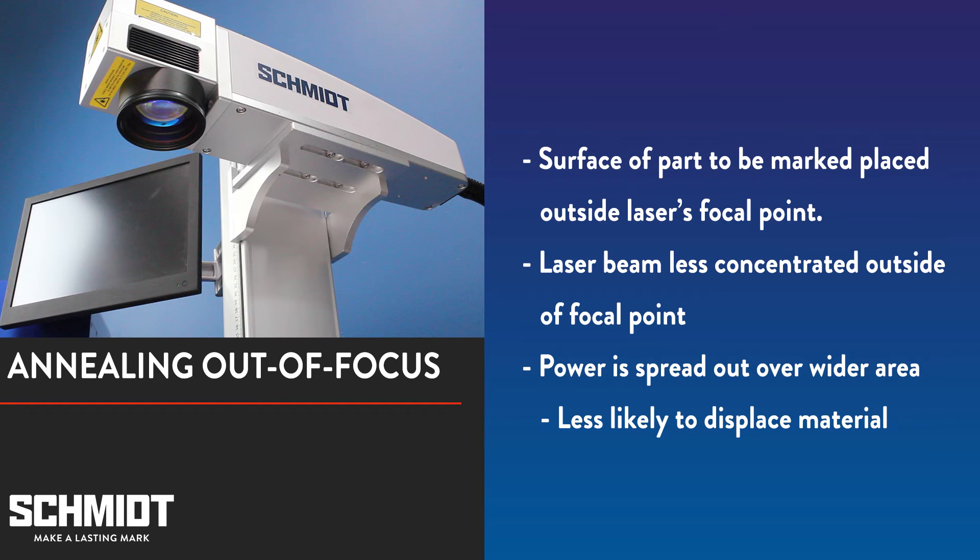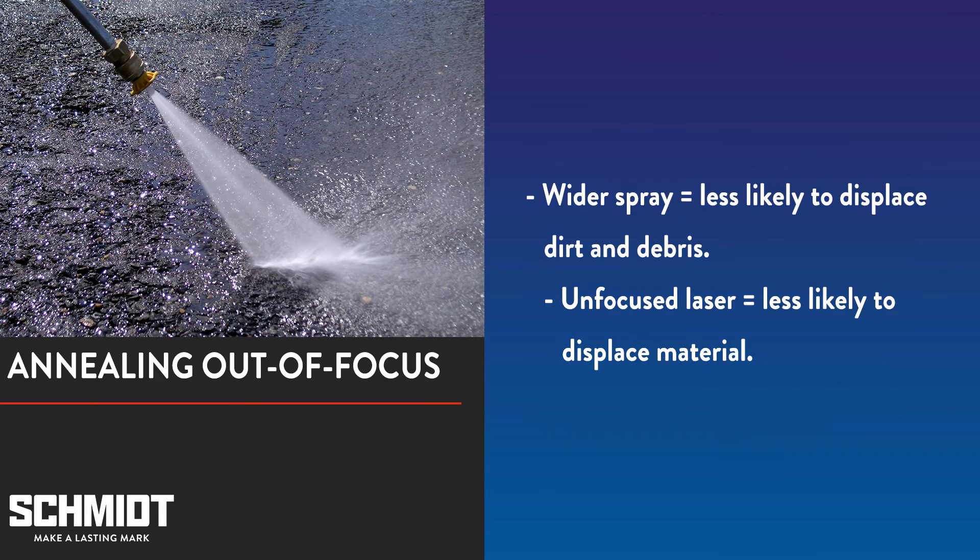Generating more heat to anneal is easier when using the out of focus method. By marking out of focus, the laser beam is less concentrated. The laser still heats the metal, but the laser's power is spread over a bigger surface area, making the laser less likely to displace material. It might help to think of it like a pressure washer, as they work on a similar concept. The wider the spray of water, the lower the water pressure, and the harder it is to displace dirt and debris.